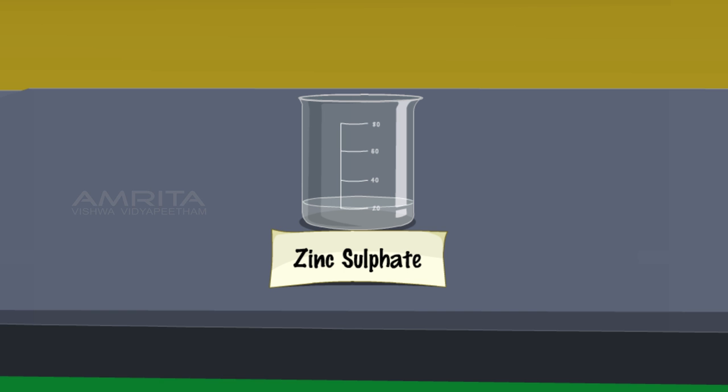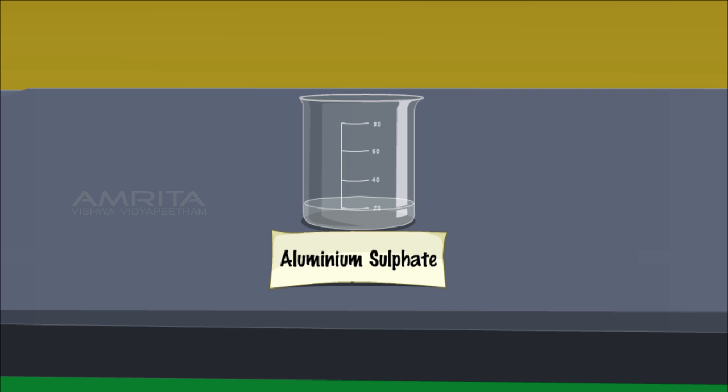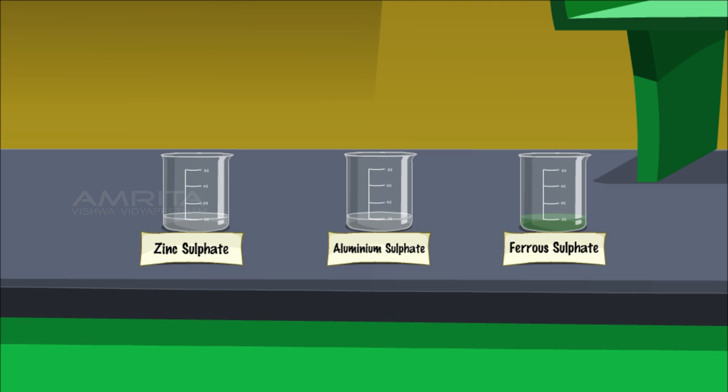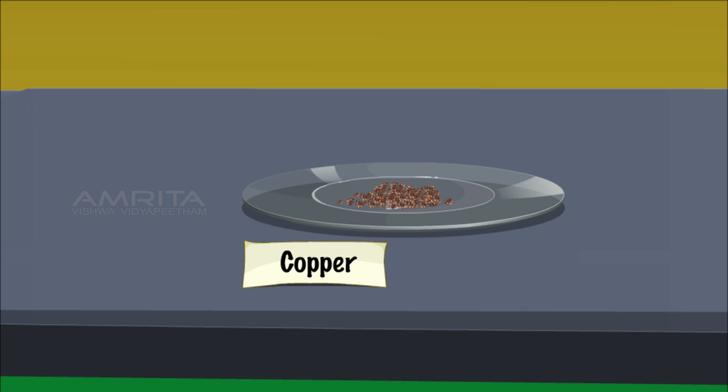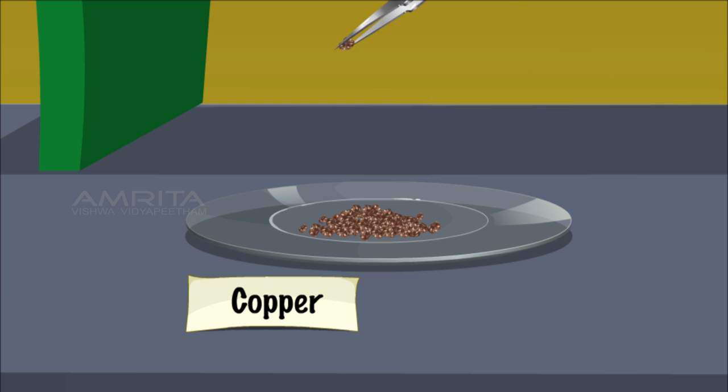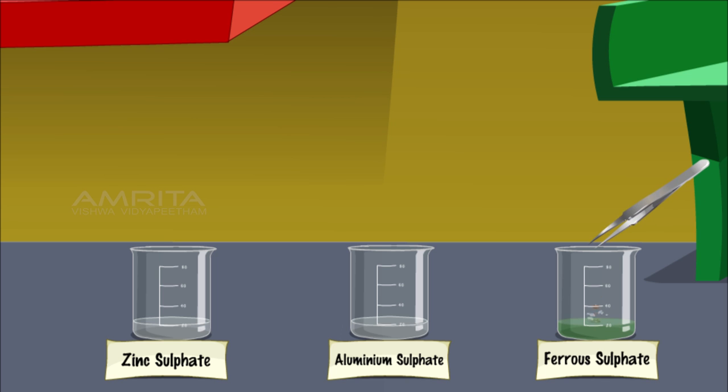Copper. Take about 20 ml of zinc sulphate, aluminium sulphate and ferrous sulphate solutions in three different beakers, and some copper metal pieces in a watch glass. Using a forceps, add two pieces of copper into the beakers containing ferrous sulphate, aluminium sulphate and zinc sulphate solutions.